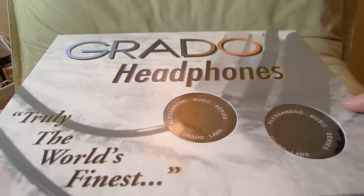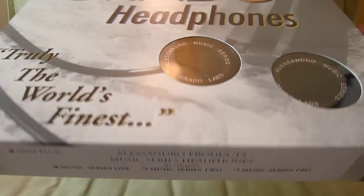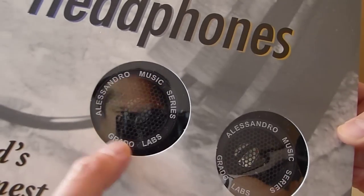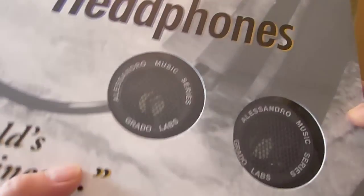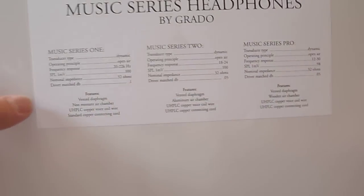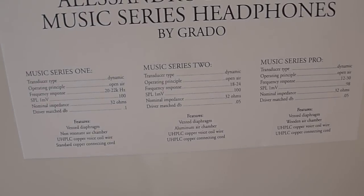We're going to do an unboxing first. As you can see, the package looks like the regular Grado package. The headphones are by Alessandro Music Series, so it doesn't say which Grado model it is, but from what I read, the drivers are different, so the sound signature is different.